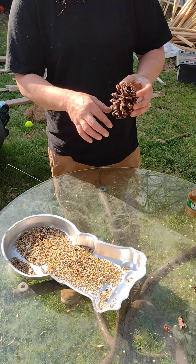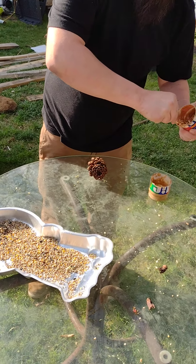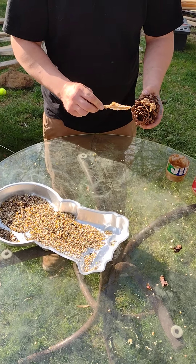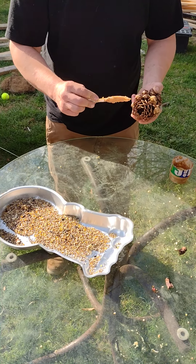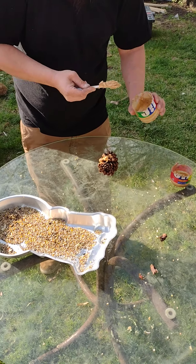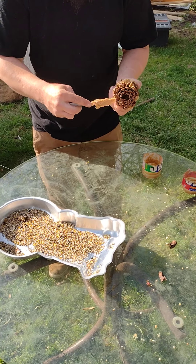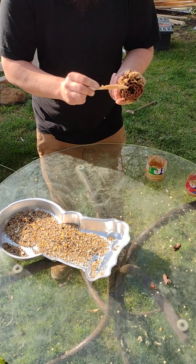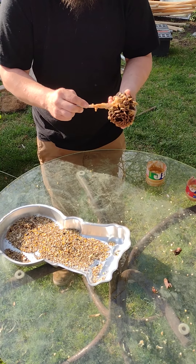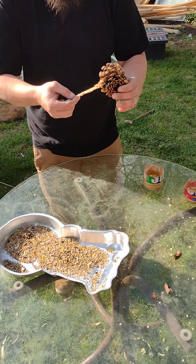What I'm gonna do is take the peanut butter and spread it in between the little tines in the pinecone. It doesn't have to coat it too terribly much, but you can put as much on there as you need to get your birdseed to stick — that's the purpose of this. The birds will probably eat it and enjoy it.